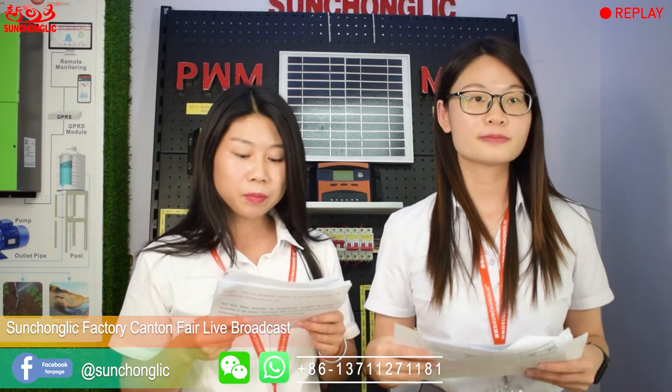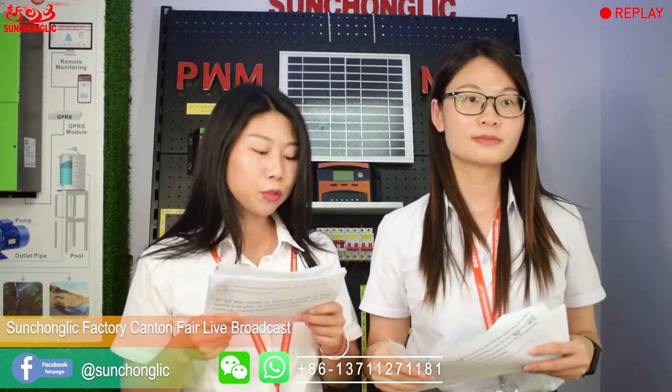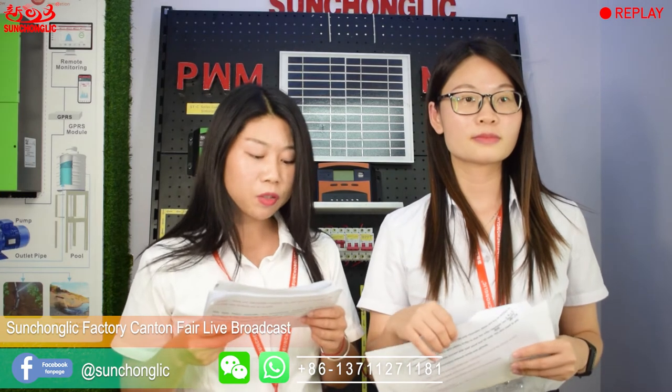Hi everybody, welcome back to our live broadcast. This is Artemis and this is Jeremy. Coronavirus has been spreading all over the world, so please take good care of yourself — it is better to stay at home, and if you have to go outside, please wear a mask and wash your hands frequently. We are proud to make a presentation of our PWM controller to you today. There are four parts: Part 1 PWM controller FT-C series, Part 2 MPPT controller STMP series, Part 3 PWM controller FT-S series, and Part 4 comparison of the three series.